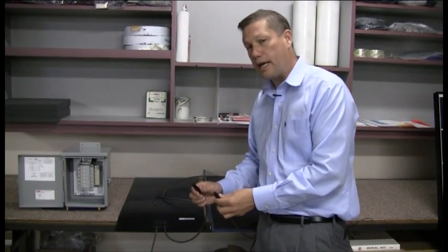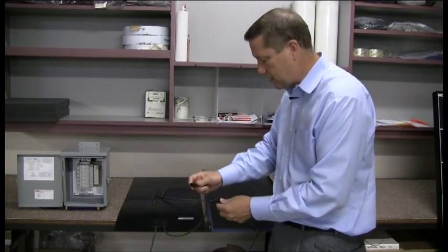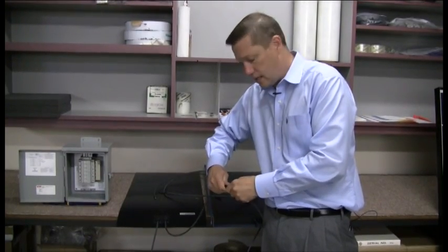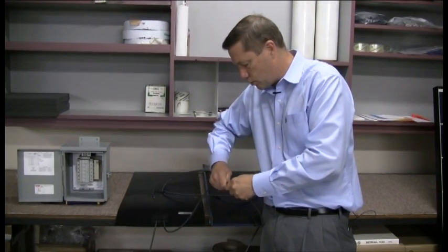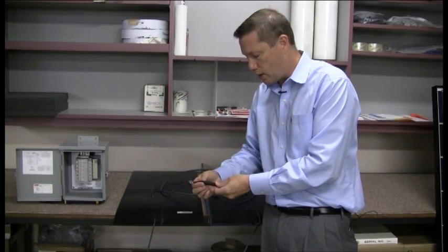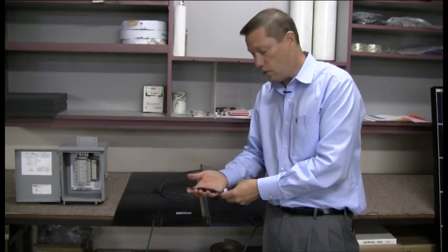Unisolar will be switching over to a locking type connector probably in 2010. You take these connectors and just push them together. These are exterior rated connectors, as are the other connectors we were looking at earlier. We want to make sure that they're snugly pushed all the way together — these do hold together really well and are rated to be out in the weather.